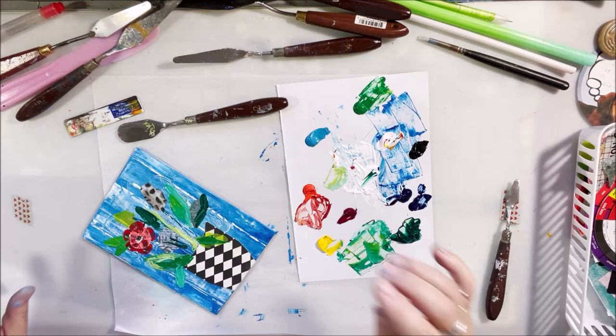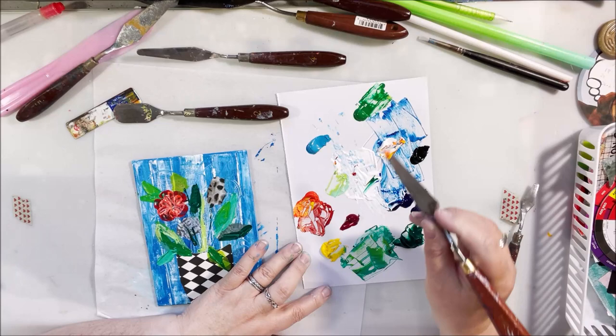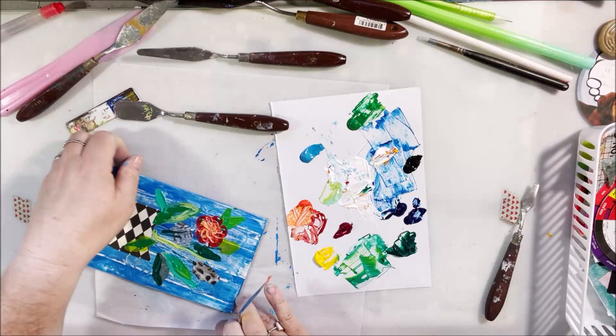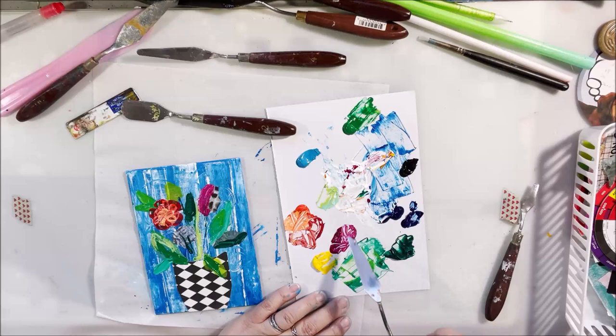I was doing part of this on the live stream last week, and when you're doing a live stream you just have to keep going — you can't rethink what you did. I've got some basic colors of paint that came in a set. I'll try to put links below the video for the paint I used, and I'll put a link for that super heavy gesso because I think that stuff's the bomb — I didn't use it on this one.